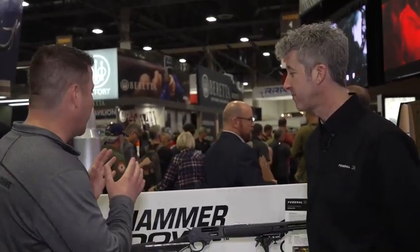Hammer Down ammunition is being produced now and is available, though it'll take a little time to get out into stores. You'll start to see it after Shot Show. The feedback and exposure so far have been fantastic. Hammer Down ammo from Federal — check it out, it's the best ammunition for your lever action rifle.